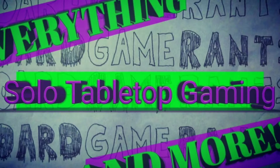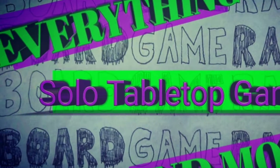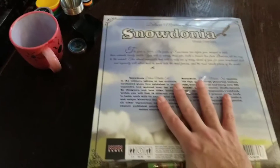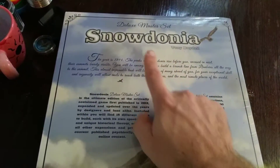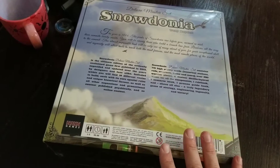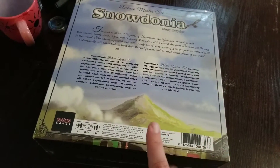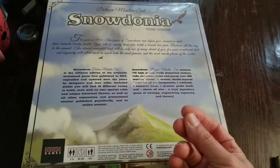Let's give this a little heave-ho and have a look at the back side of it. Don't mind me in my Grinch costume. Snowdonia: The Master Set is what I've been kind of waiting for. I've seen so many variations of this game come out, and once I heard that David Turchi was going to be doing a solo variant, I knew it was going to be a must-have for me.